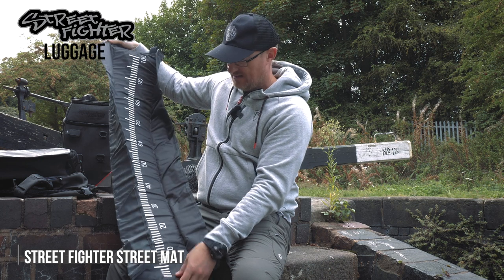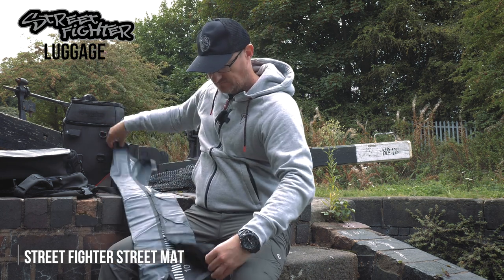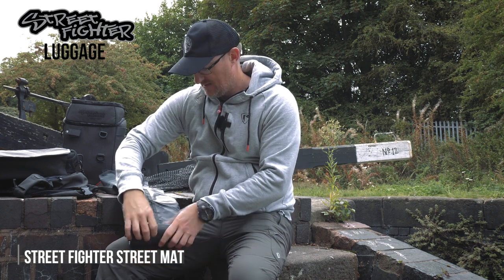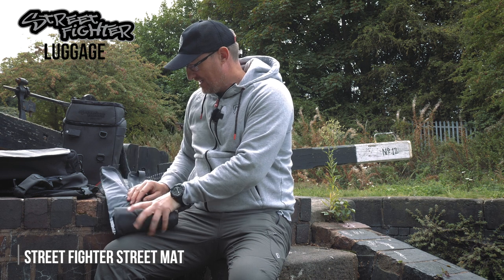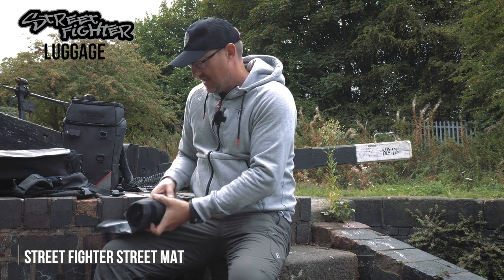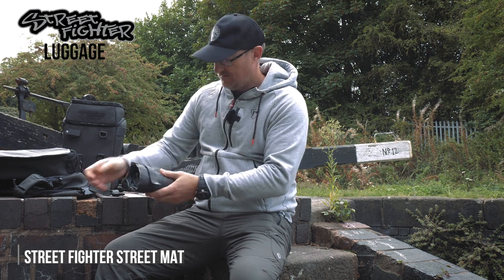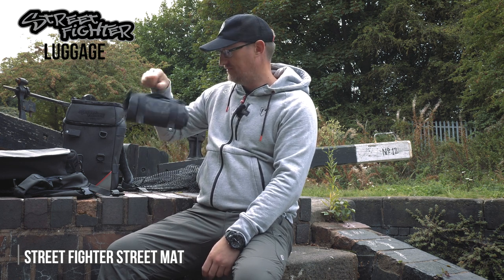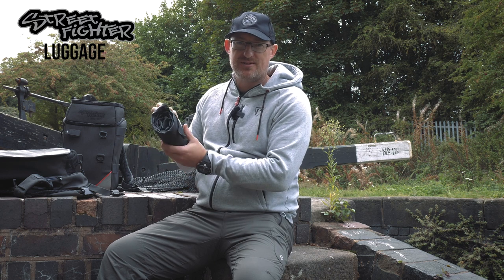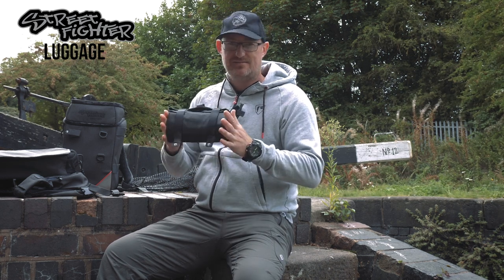To fold it up, all you do is bring the sides in and it just rolls up. Dead easy, exactly how you'd think — it takes seconds. Then with the Velcro, just pull that into place, clamp it back on your luggage, and you're away again. The Street Fighter mat — keeping it light, keeping it good for the fish, keeping it stylish.